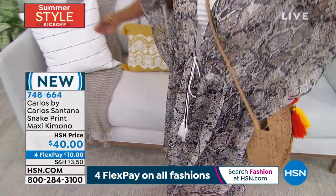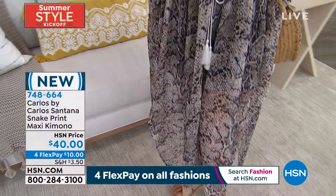Throw it on over your bathing suit — you're going to get so many ways to wear it. And it is only $10 on any major credit card. Don't forget, if you sign up for the HSN credit card, we're saving you $40.